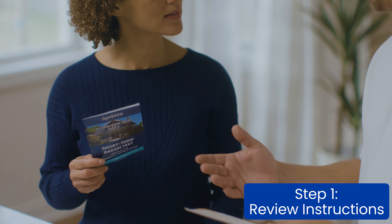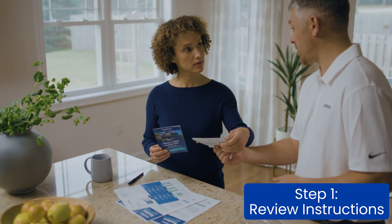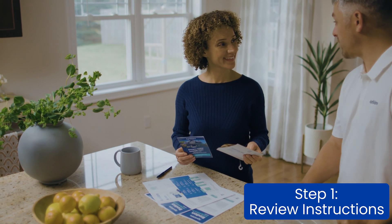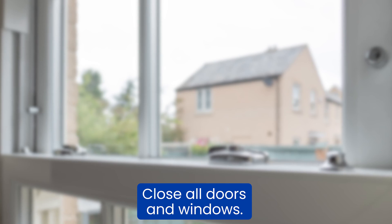Step one: review the complete instructions that come packaged with the test kit. There is important information on how to easily prep your home for the proper testing conditions, such as closing all doors and windows.